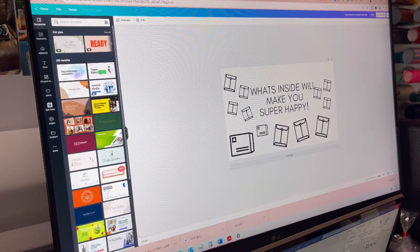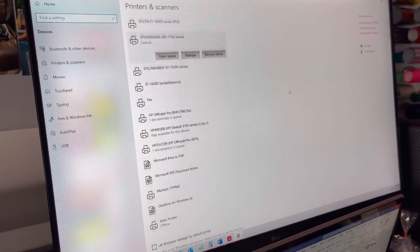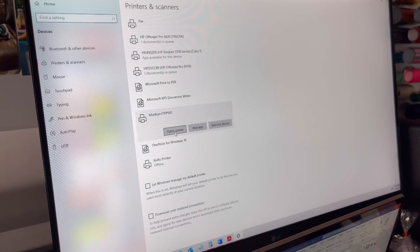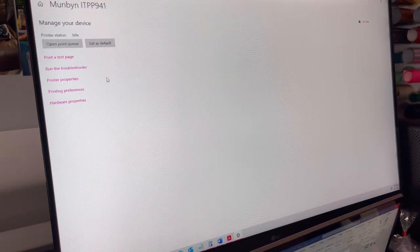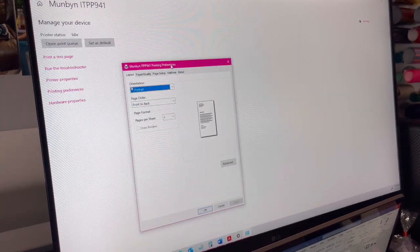Now you're going to pull up your printers. Go to the search bar in your settings, then go to Printers and Scanners — the Munbyn should pull up there. The Rolo is going to be the same process since I had that one too; I just wanted the pink Munbyn. Click on it, go to Manage, then go to Printing Preferences.